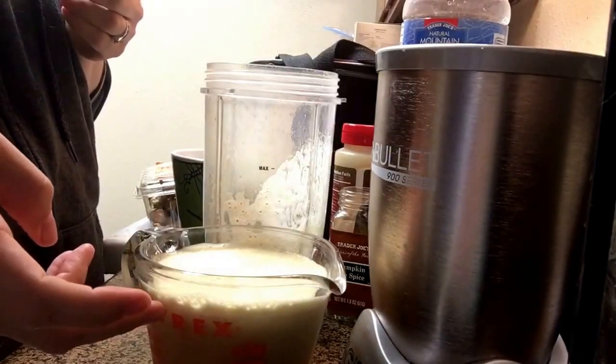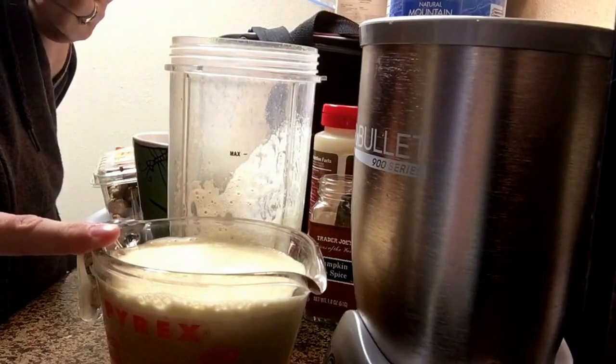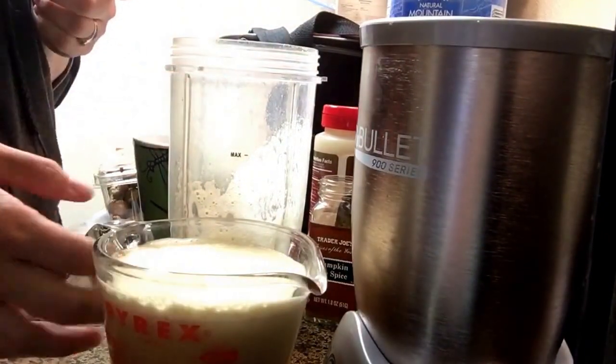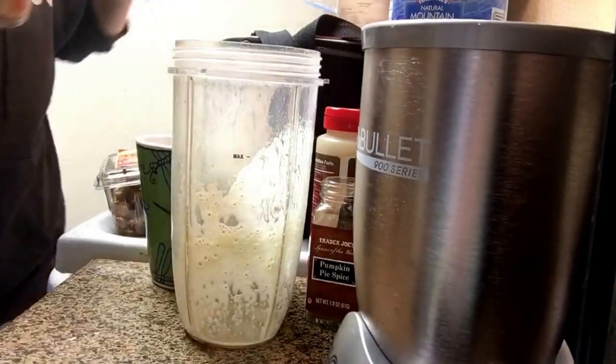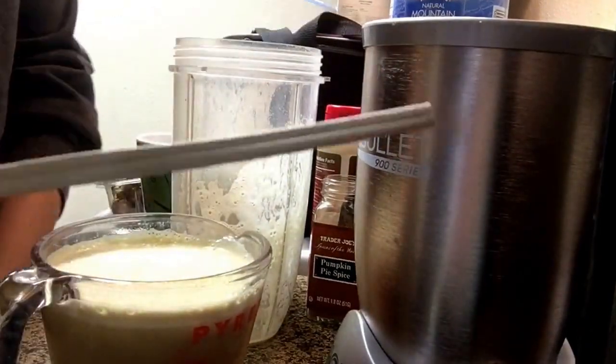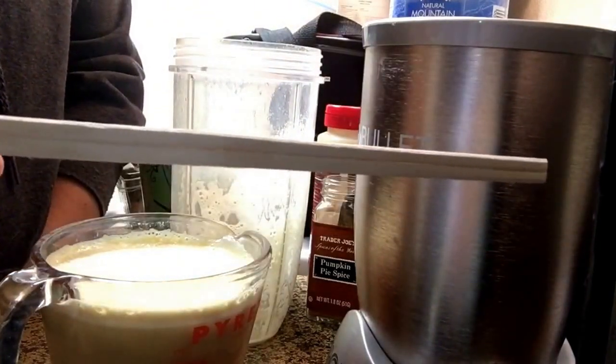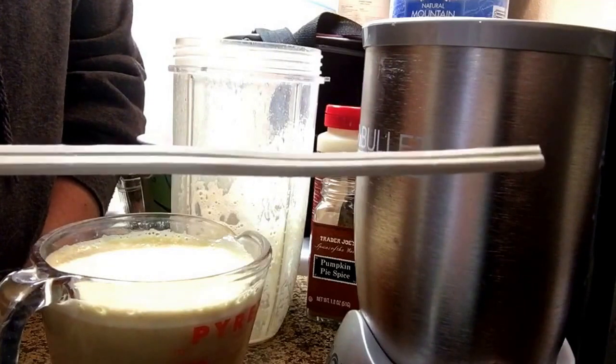If you do this on the stovetop and whisk it, you'll get that foam. Or after heating it in the microwave, you can put it back in the blender cup and blend it for about 10 seconds. I don't know if I've ever shared this tip: if you use a microwave to boil water or warm up liquids for drinking,